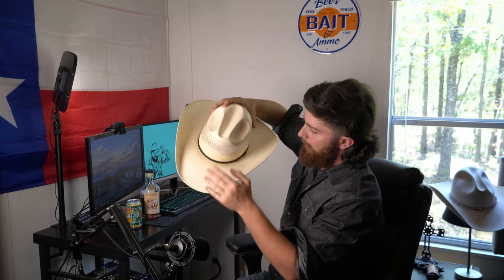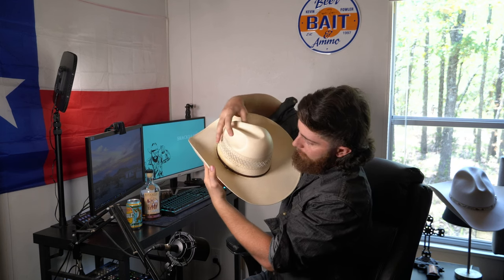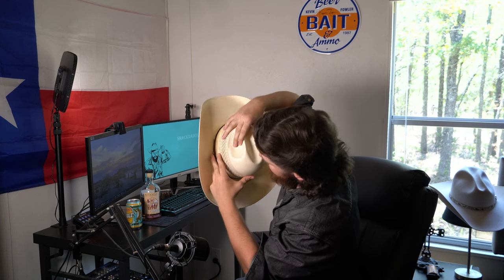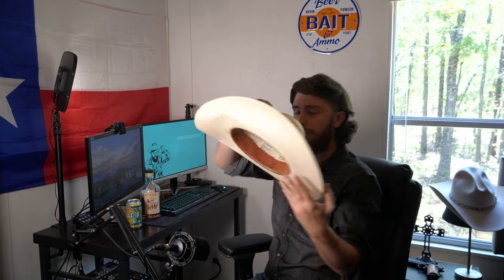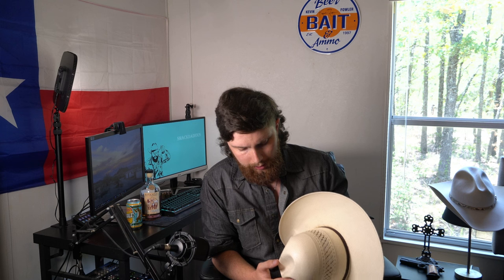The first thing: see this little hat band? There'll be a little tie or button right here, and that is always on the left side. That's one easy way to tell the front from the back.